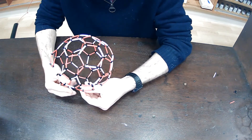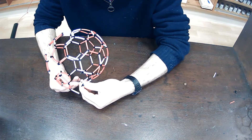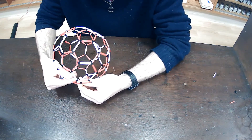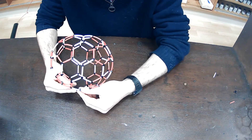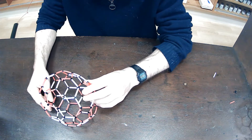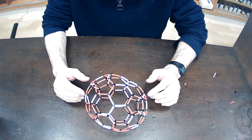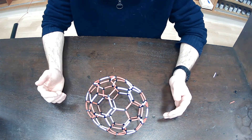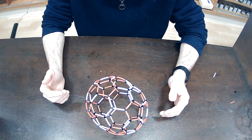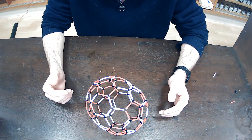Knitting the two bowls together to eventually make a molecule of C70. You can see it's just like C60 except there are 70 carbon atoms, and that gives a slightly elongated shape not unlike a rugby football.